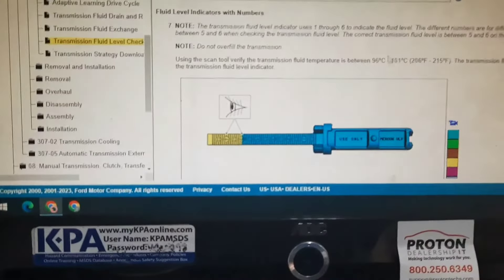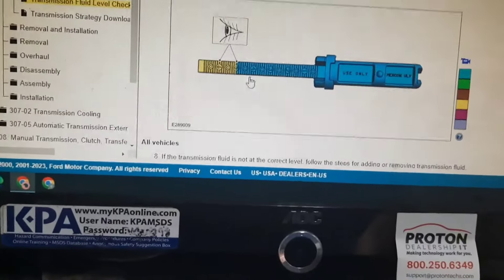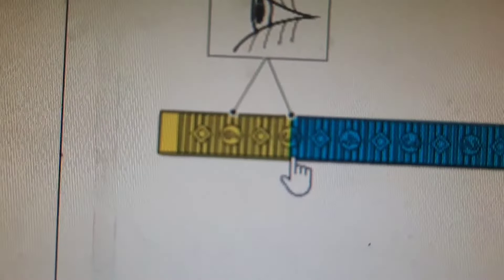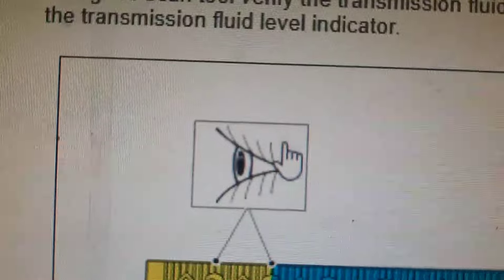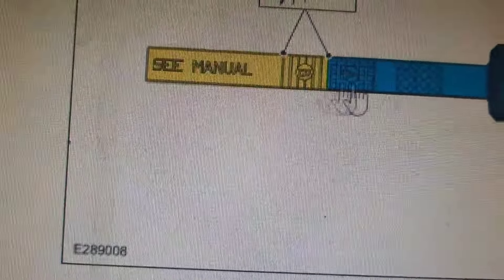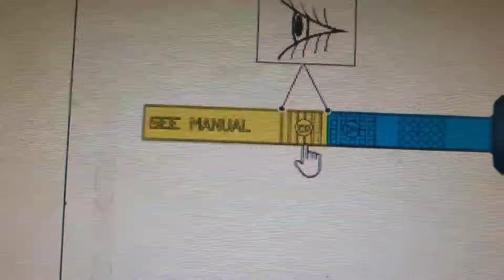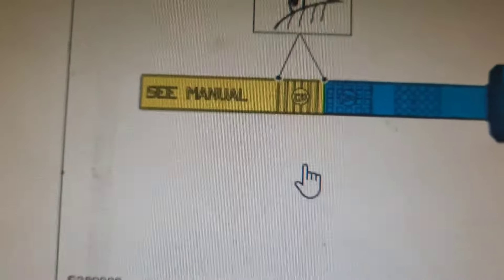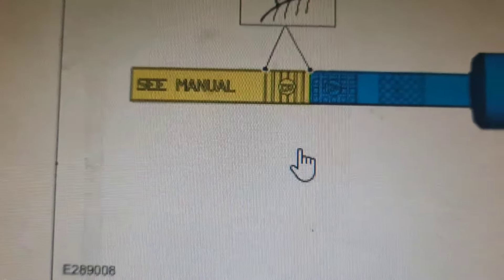I do need to make one correction here — it's not three to five, it's five to six. Also, if you do have letters instead of numbers on your dipstick, get it in the B range. Apologies for the confusion. Have a nice day.